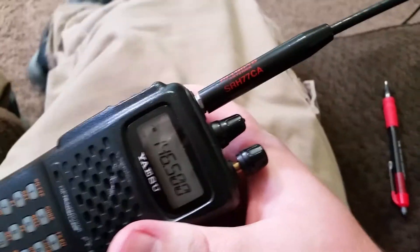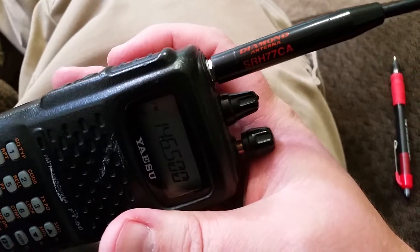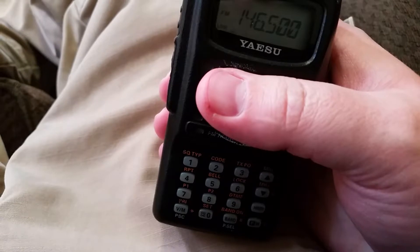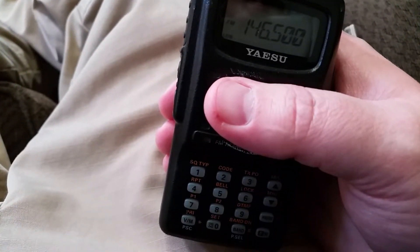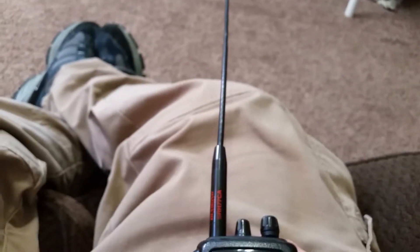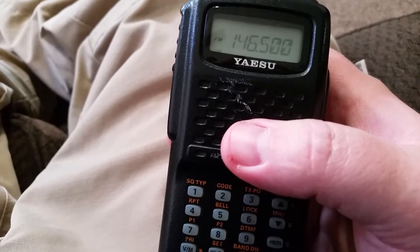The next thing I want to talk about is the antenna. There are a couple different kinds of antennas you can get for this that are good. This is the Diamond SRH 77CA, which I believe is a quarter wave at high band VHF — that's two meters — or a end-fed half wave at UHF. It does a really good job; I really like this antenna. I do recommend getting an aftermarket antenna for this radio. The stock antenna is all right to get started, but get a higher gain antenna — it is better to have.